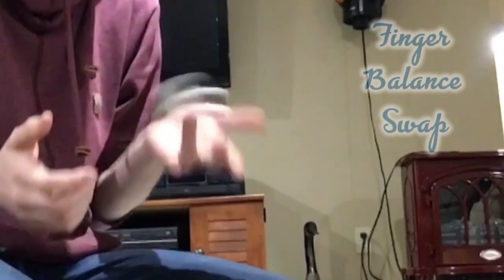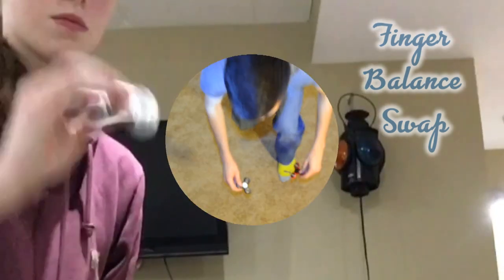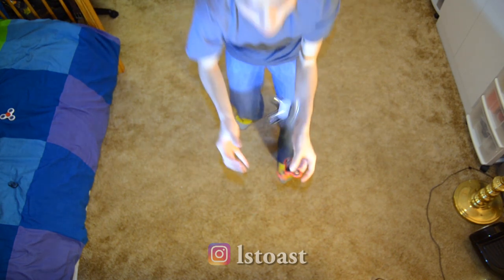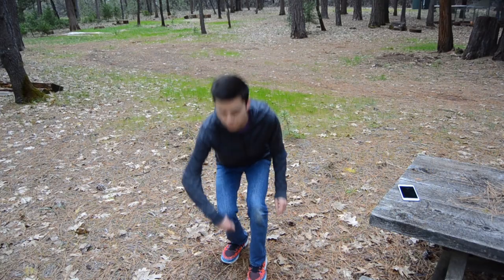For harder tricks you're gonna have to meet my friend Hayley, or trickqueen91 on Instagram. How amazing is this hat spinner trick? She tried that a lot of times before she got it. And look at this finger balance swap — this is crazy, I cannot do that. Now let me introduce you to Logan, or LSToast on Instagram, with the double catch — check out their other amazing impossibly hard trick combinations.